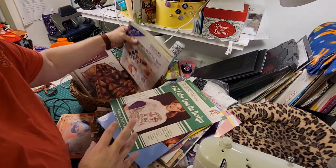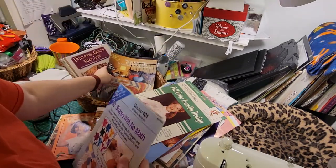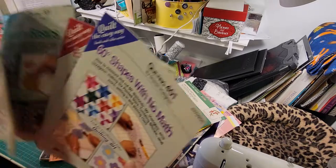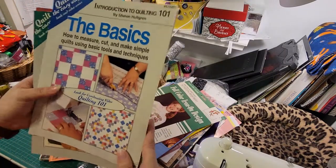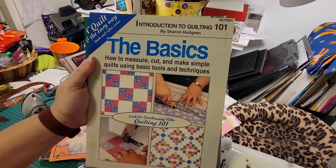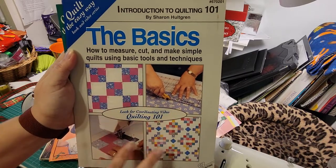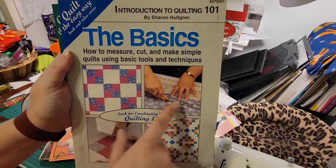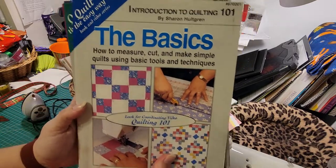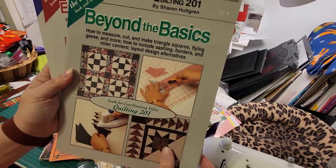And then we come to the books — there's a bunch of books in here as well. There's a quilt series, all by the same lady. Let's start with 101; we've got 101, 201, 301, 401. This is a really good way if you ever want to learn to quilt. She puts out an amazing series — this is by Sharon Hultgren. This is the basics: not only are you learning how to actually cut the fabric right to make these quilts, you're actually making quilts in the process. So you don't end up with a bunch of squares left over. You actually learn how to make quilts as you're learning your basics. And then beyond the basics you learn more types of squares, but again you're making quilts in the process.